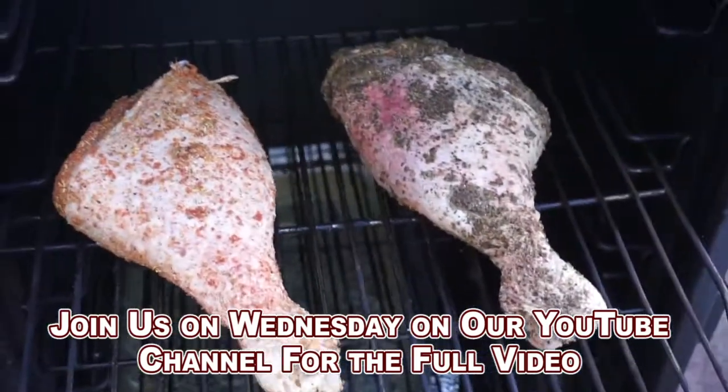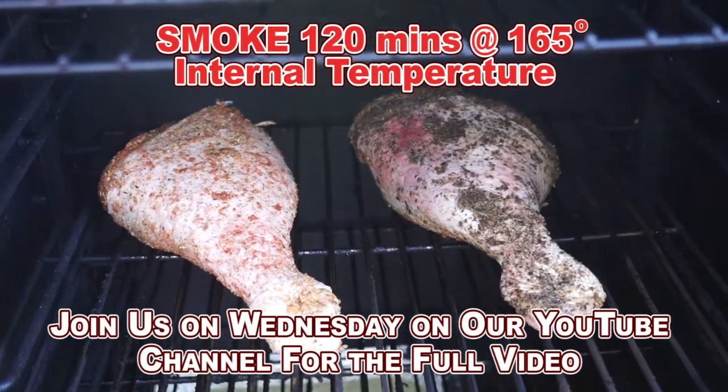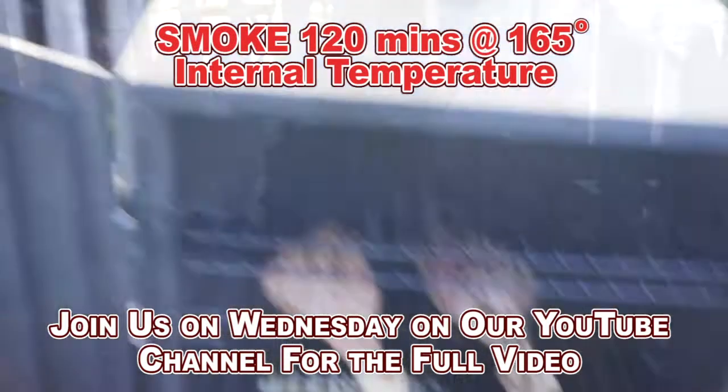Turkey legs are ready for the smoker and the smoker is hot where we want it. About two and a half hours until they reach 165 degrees internal temperature.